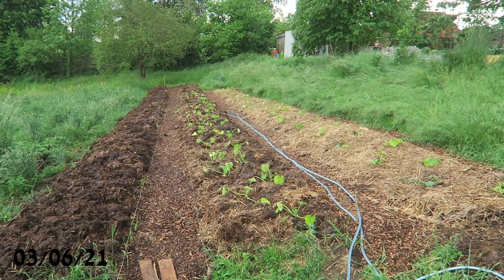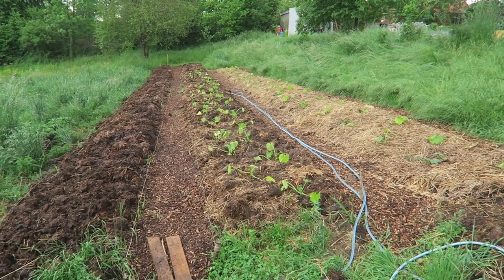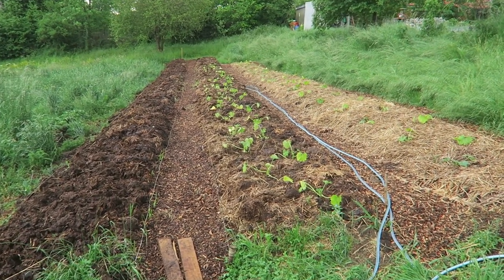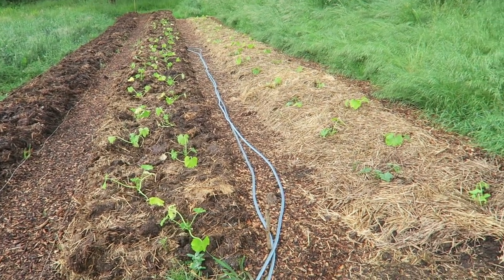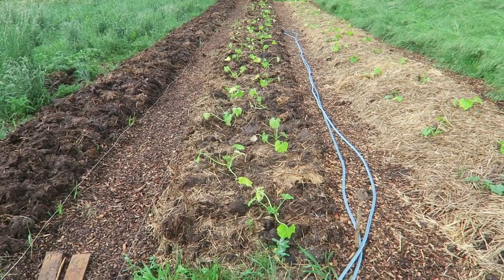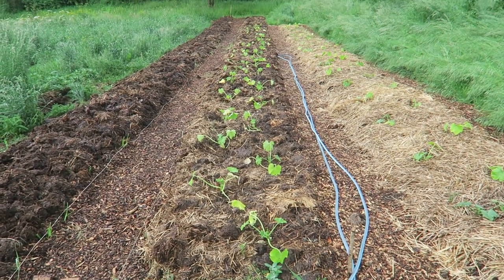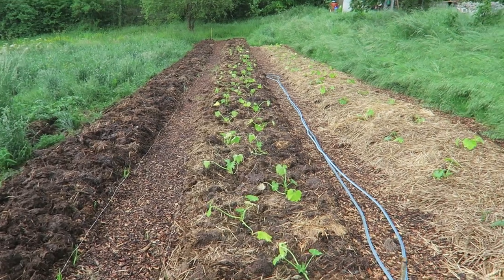Here you can see a no-dig zucchini garden project. There are three beds, two of them are planted with zucchini plants. The width of each bed is one meter twenty, and the length is quite a lot.